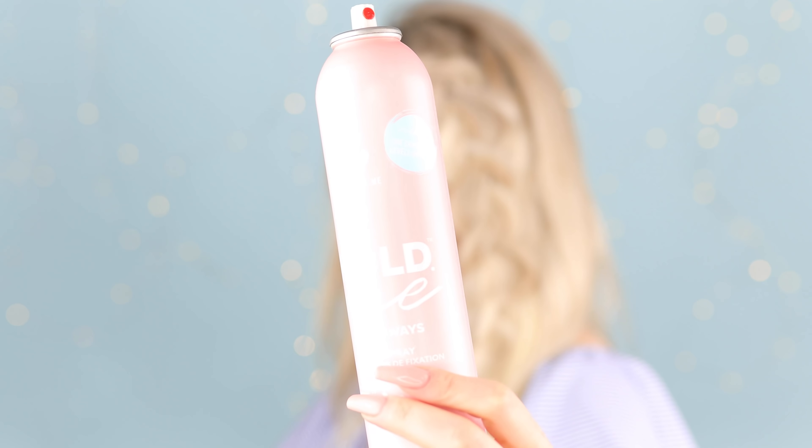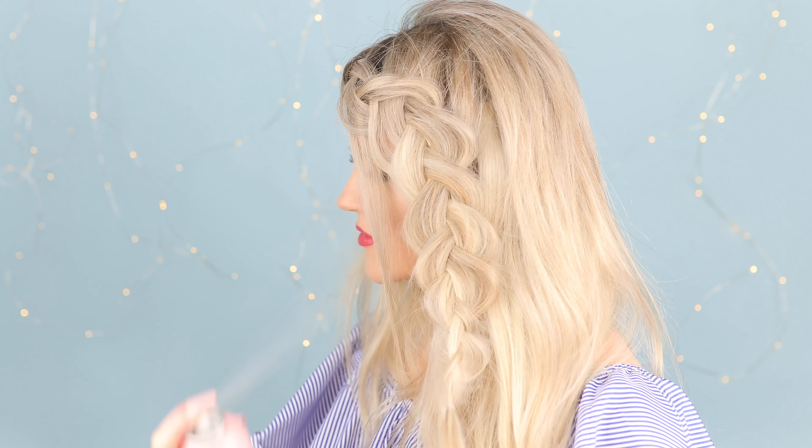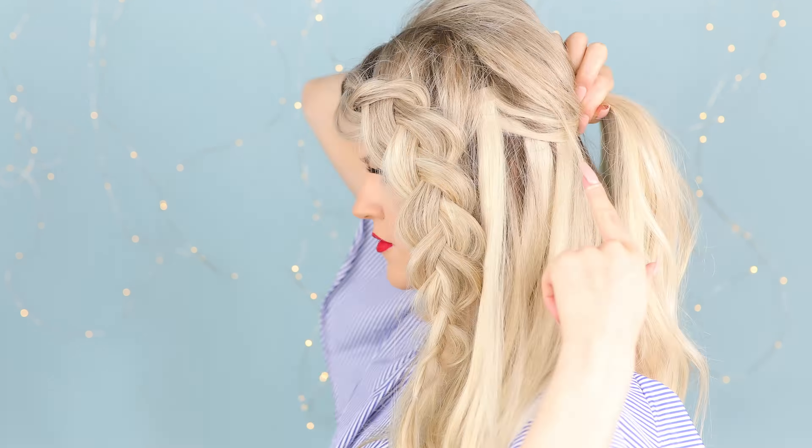You don't need to braid all the way down, just long enough to reach your ponytail area. Here's my favorite trick for making braids look amazing and big. This powder adds tons of texture and grip. I lightly sprinkle it all the way down the braid, then gently massage it in until the powder disappears. You can see how easy it is to pull the braid apart. Once I get it how I like it, I give it a quick spritz of hairspray to lock it in place.